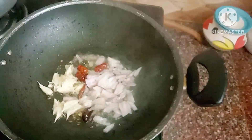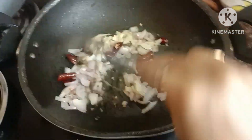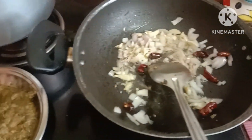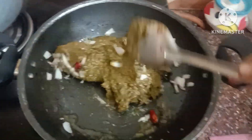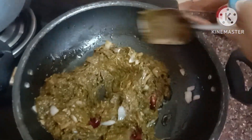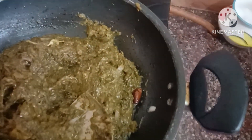I am going to fry the onions. The onions are burnt in the pan. The rice is burnt in the pan.